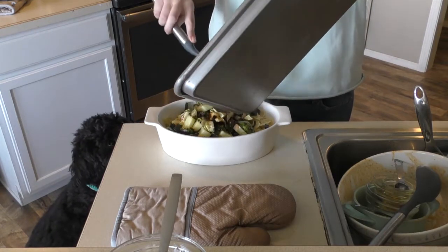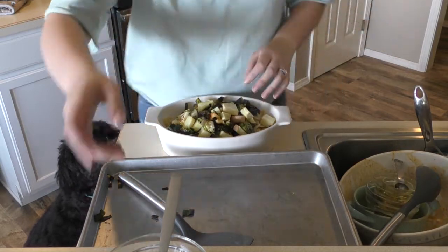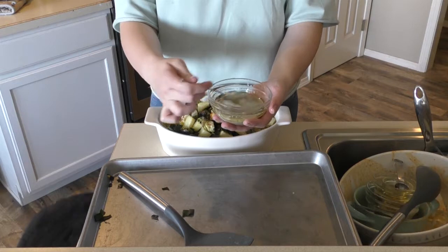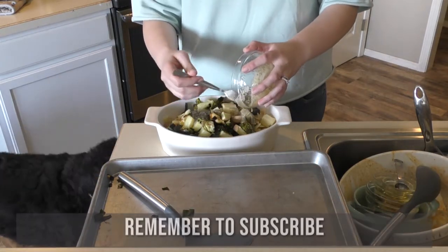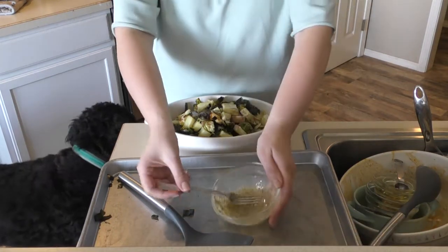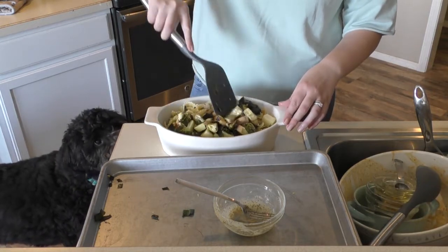You can have the stuff that falls in the water. I might get the leeks, which are pretty much like honey and garlic. Now we're going to add our dressing over the top. I think this spoon is too big but we're just going to stir this up.